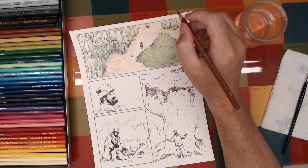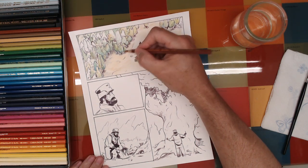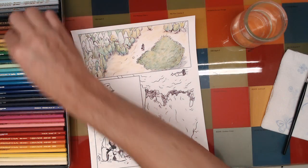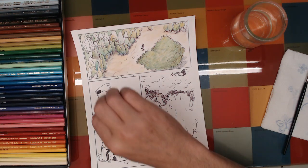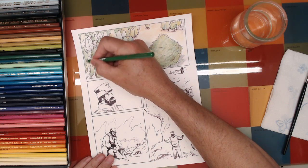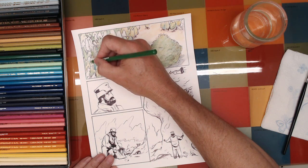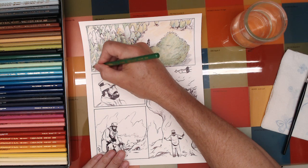I like this way of working in particular — you really get a chance to develop the image. Maybe that's not a good thing because this is a comic after all, not an illustration. I have to be careful not to get too precious with anything and start making it into an illustration, because this is supposed to be something that you read, not just something that you see.